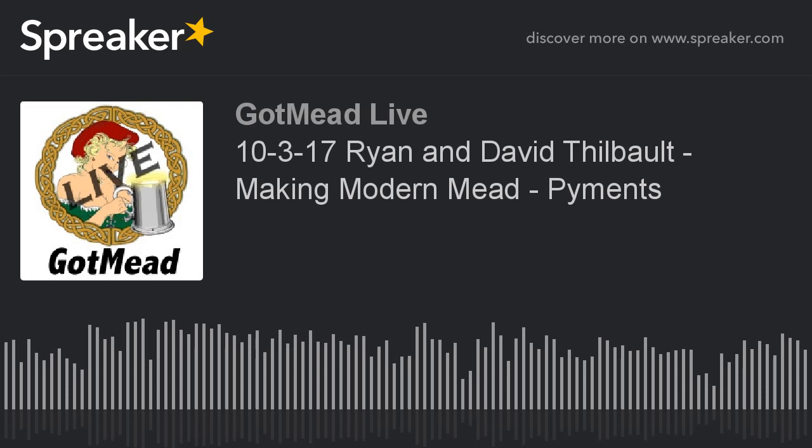I cannot stress enough how awesome oak is in not only pyments but virtually every mead — but if there was ever a mead that would beg for oak, it would be a pyment. I've gotten actually really heavy on the oak on them, and it just keeps picking up the oak and melds it all together and just becomes this beautiful thing. The aroma that you get off of it is just fabulous.